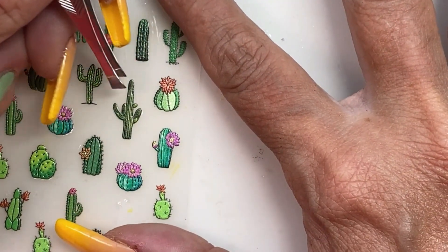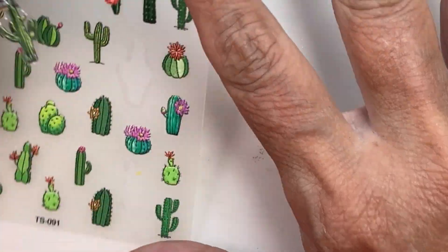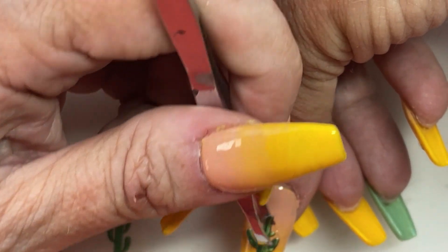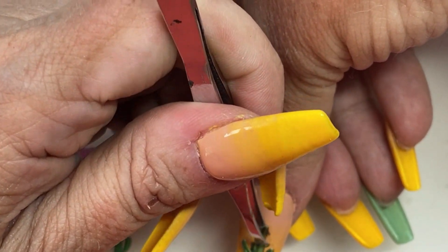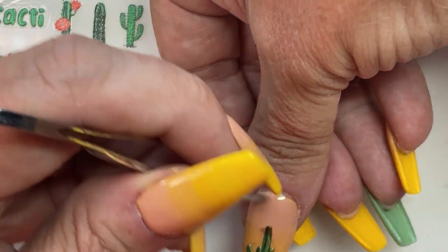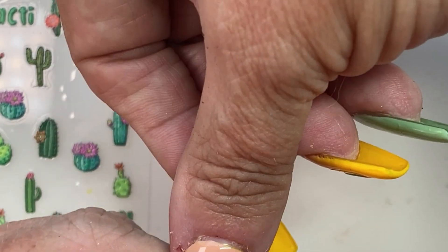If you notice my thumb, you can see how it kind of looks stripey — and you'll see after we top coat how that all goes away and it will look much better. I wanted this big tall saguaro to be on the thumb since I have a lot of room on there. Nope, we don't like it there — we're going to move it. Okay, now we'll do the rest off camera.